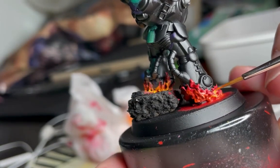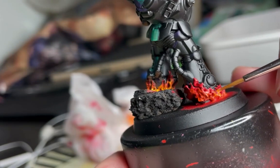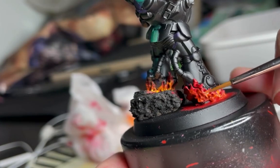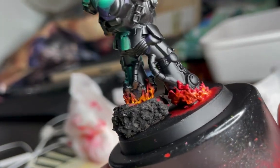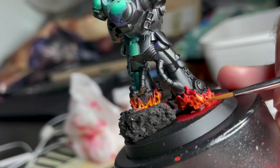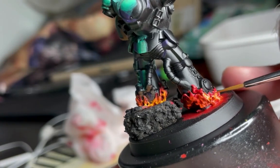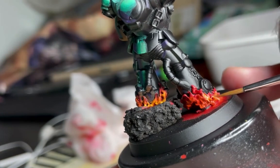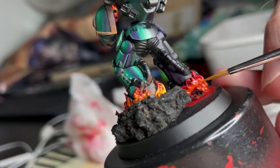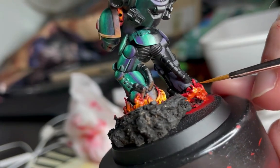After adding some orange and blocking it in, I've moved on to a better brush to do my more fine detail. What I'm trying to do here is blend the orange and red together moving from top to bottom, because I want the lower parts of the flames more saturated. I'm also trying to put most of the orange inside the crevices of the flames, because being more in the center of the flame they should in theory be hotter and therefore brighter.